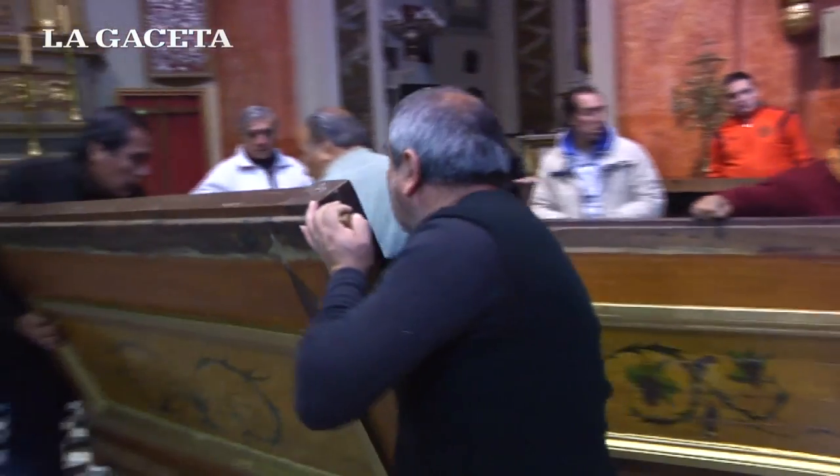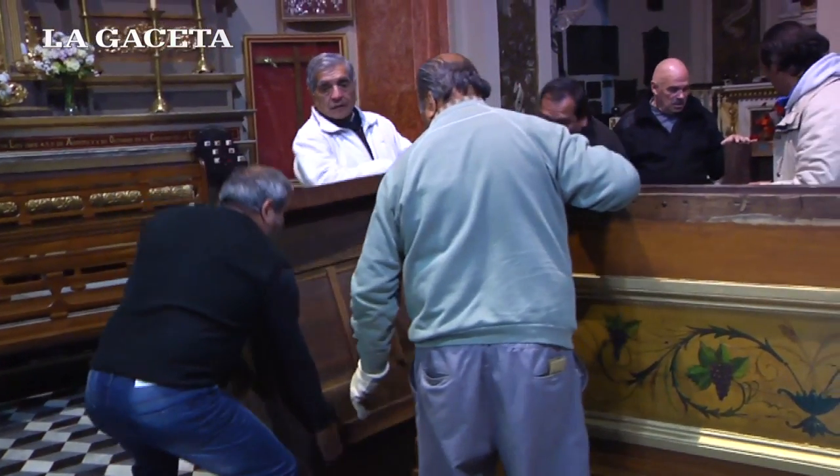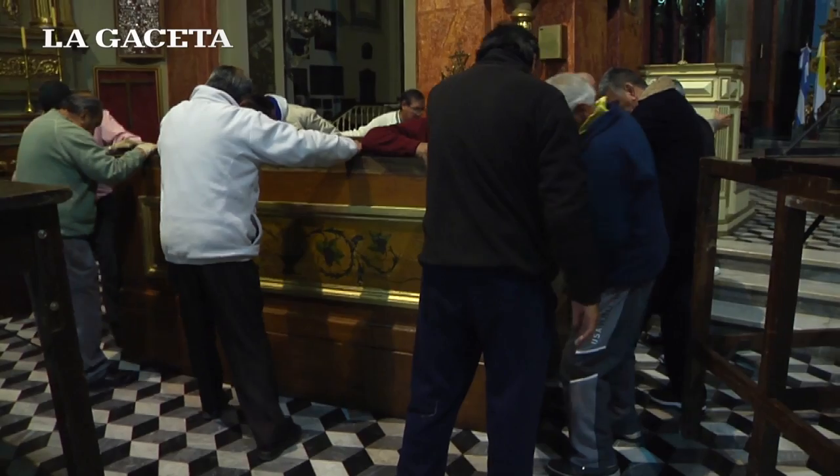Bueno, empecemos por el trono del Señor del milagro. Ya está en una estructura, un cuadro de madera preparado. Van ensamblados — se arma primero la parte externa donde va todo abulonado, y adentro va una base. Sobre esa base va la tapa que es del trono. Todo esto se hace sincronizado; ya son más de 100 años que se viene haciendo este trabajo.